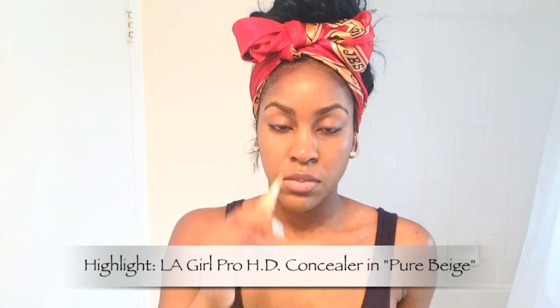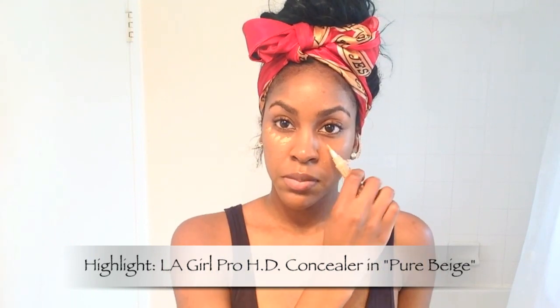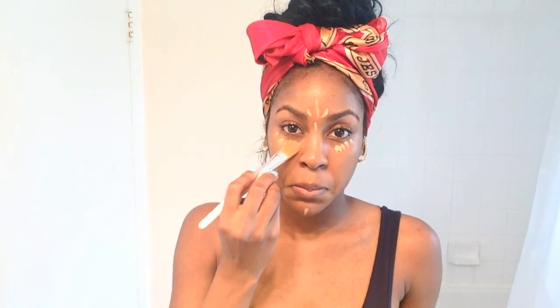I'm applying that with a stippling brush. Next I'm going to do some really light highlighting and contouring, using LA Girl Pro concealer for highlighting. I'm going to apply that under my eyes, the bridge of my nose, the middle of my forehead, and my chin. I usually do this when heading out for the night to get a really nice flawless finish in photographs and draw in the light exactly where you want it, just using a foundation brush.